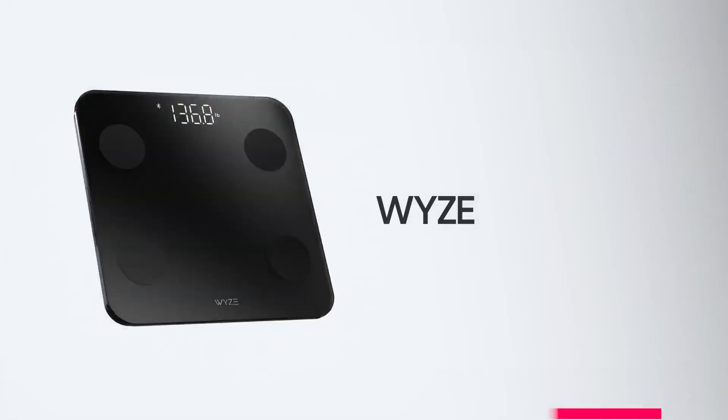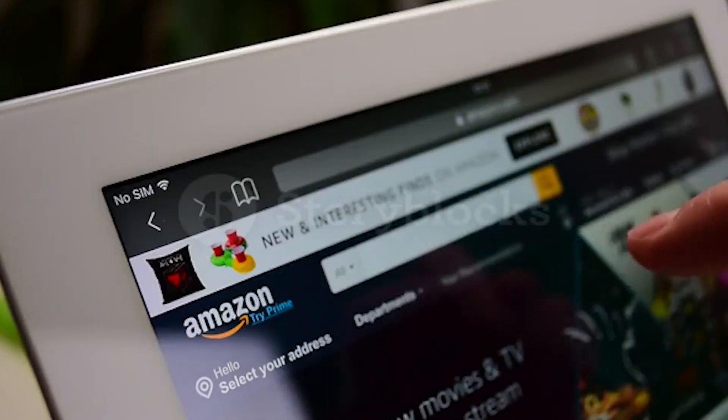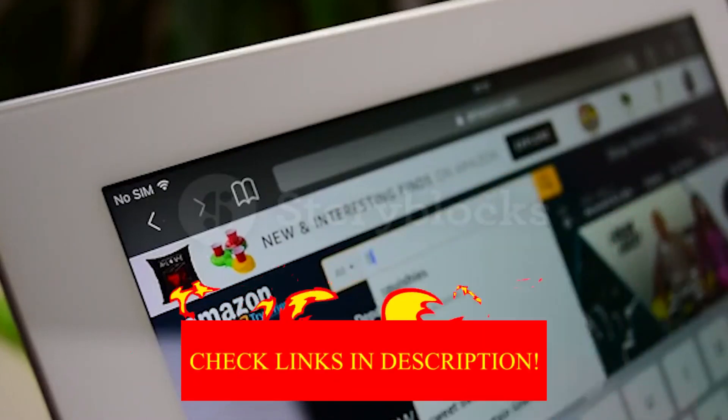Hey guys, in today's video I will be reviewing the top 8 best smart scales. I made this list based on my personal experience, trying to rank based on quality, durability, customer reviews, and more. If you want the best pricing and more information, you can check the description link below.